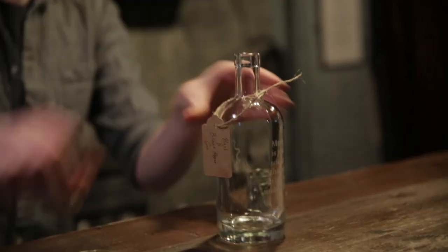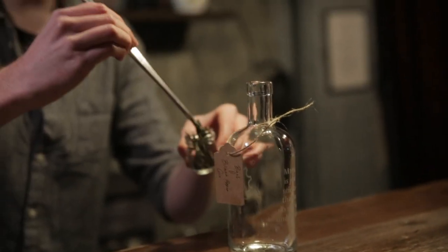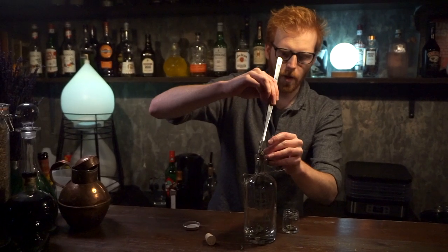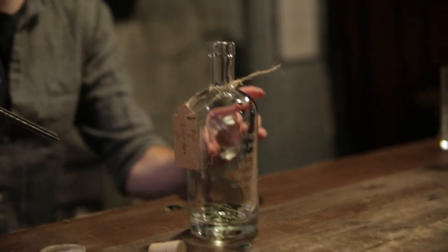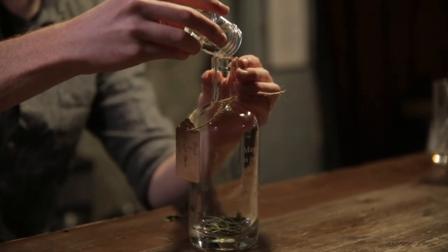I'm using some tweezers here — you can just do this with your fingers, it might be easier — but just pop them all in the bottle there. You should have enough for one infusion in your jar, and you've also got some black peppercorns at the bottom there, so make sure that they're in there as well.